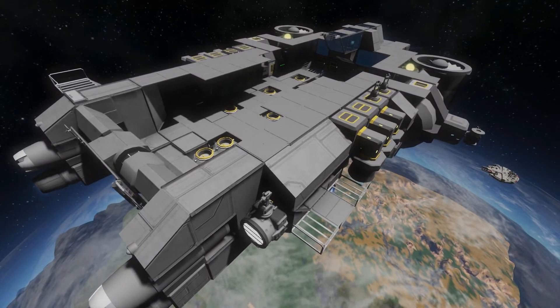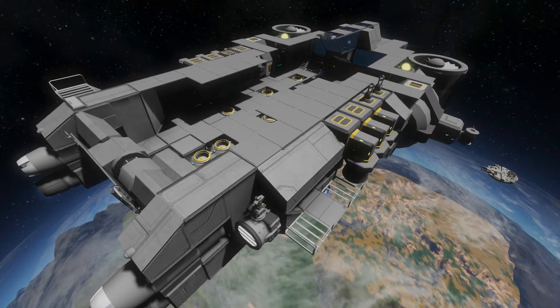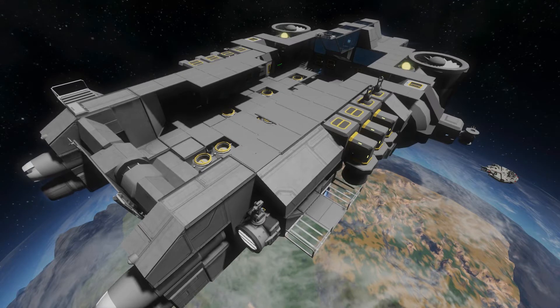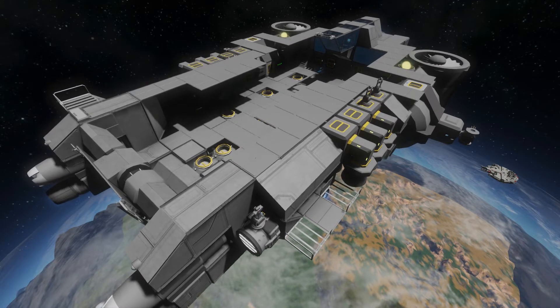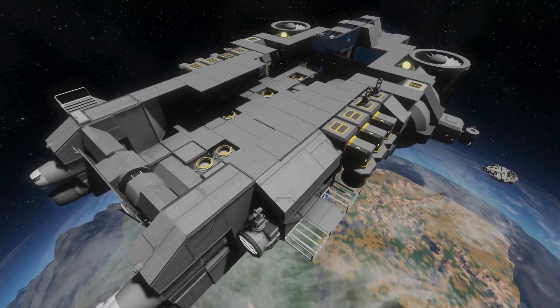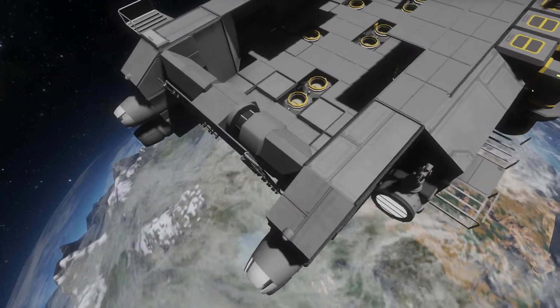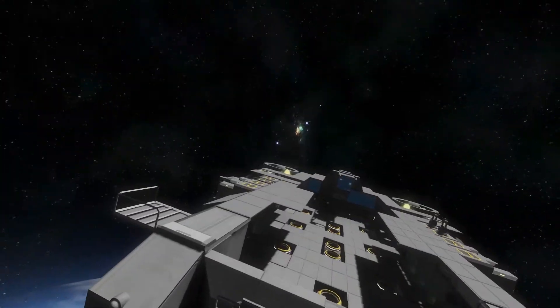The ship we're reviewing is called the Saurian Dynamics Orbital Landing Craft. It works in vanilla Space Engineers — you don't need any mods. It was created by Churrosaur and Whiplash141, and it's on the Steam Workshop. It's got all kinds of cool little features.